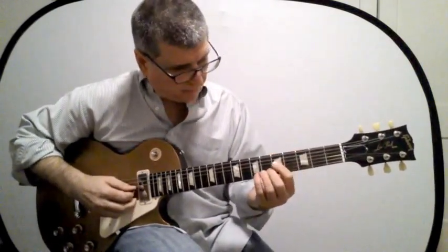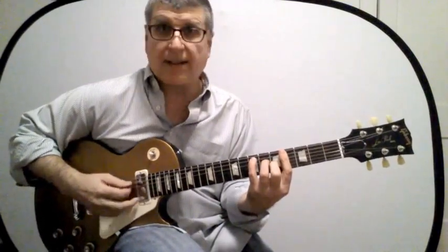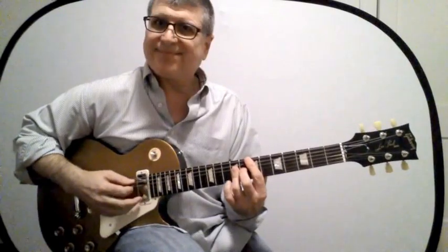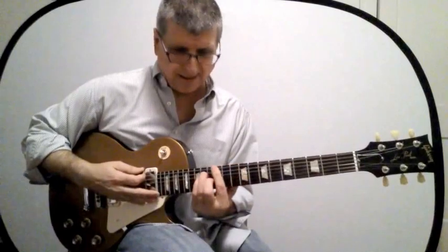Now we want the C form — that's this one right here. Now the A. Now the G. And we're back to the E again.